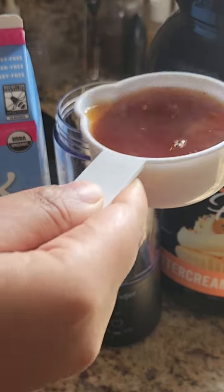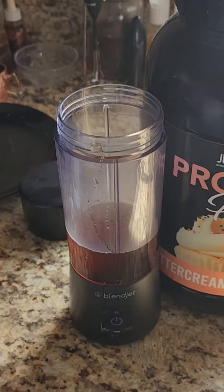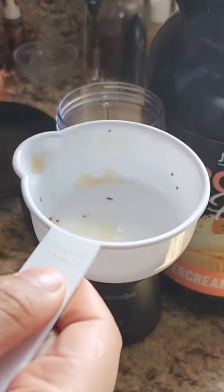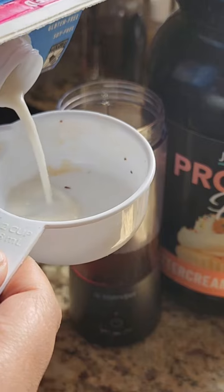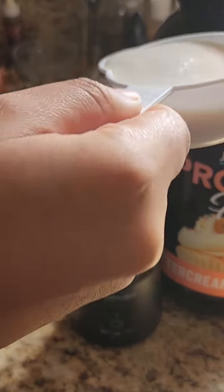We're going to pour half a cup of our Dady Chai into our BlendJet. Then we're going to add half a cup of milk. You can use whatever milk you like. We like almond milk and oat milk in my house, so that's what I'm going to use.